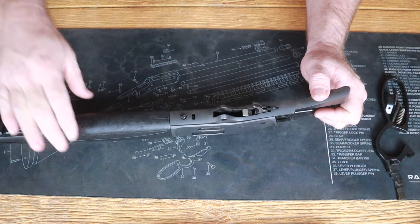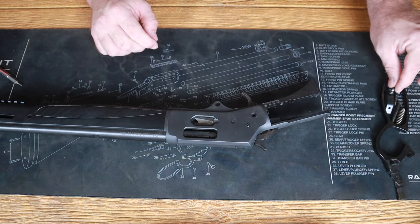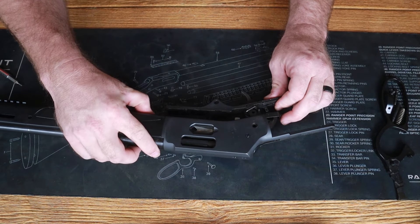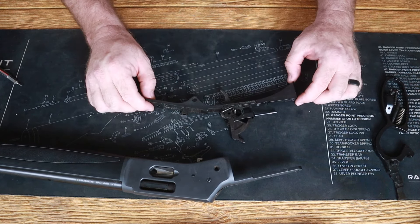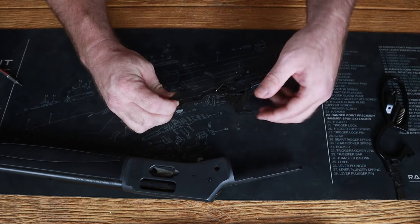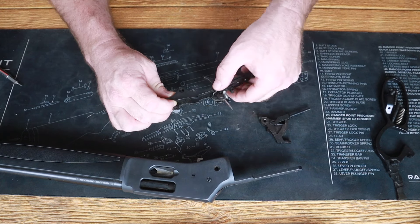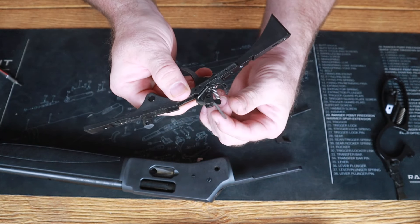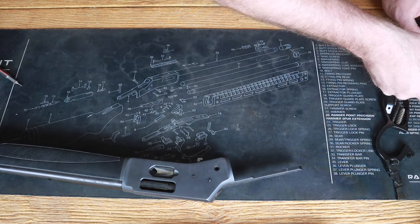Don't just go yanking the trigger guard plate out — there are parts in here you really have to watch for. Go ahead and slide this whole assembly out as one. Keep this trigger guard plate with the ejection side port up so you don't have parts falling out. There is a big staple-looking piece that'll fall out and cause issues. When we go back in I'll show you how to put your transfer bar safety back into your hammer. We're going to set these aside for now.